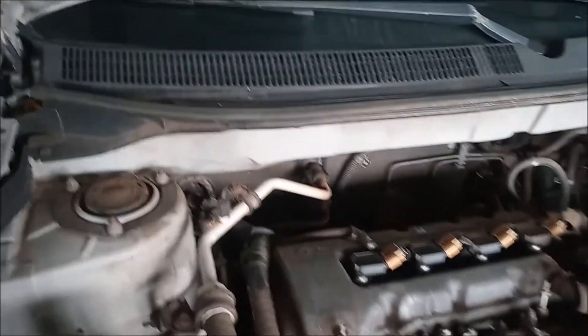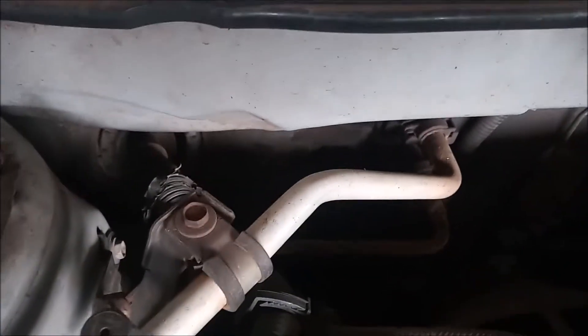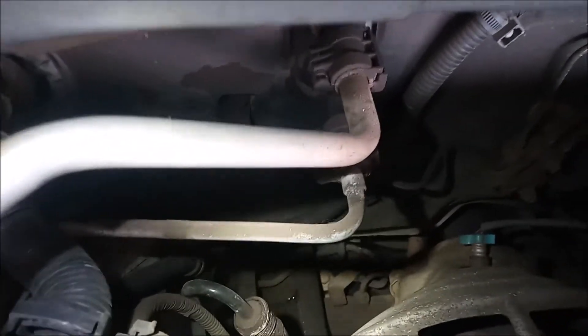It is on the back of the engine between the engine and the firewall and you cannot see it. There's no way to see it clearly from up here even with a light — it's very difficult to see.